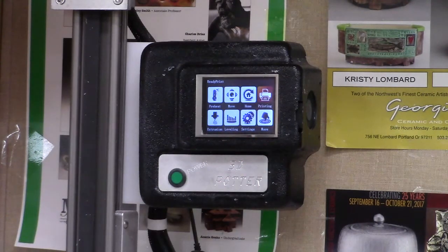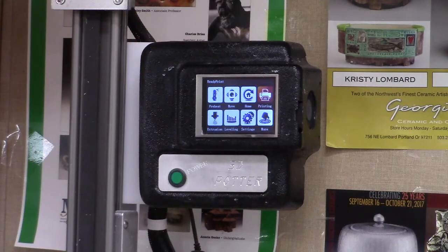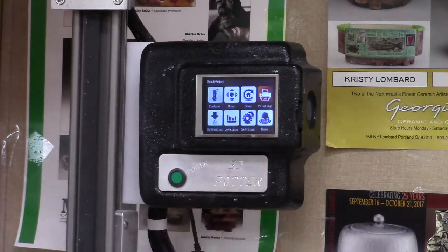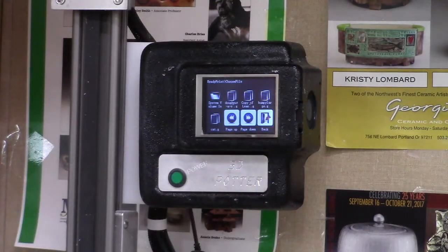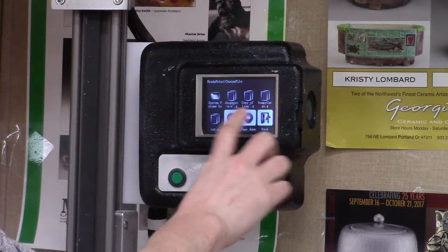We now have several different controls. We have printing, which is the main one we're going to want to use. So I'm going to click printing and click it again. Sometimes this machine is fussy, so if you click it and it doesn't get you to this screen, you do it again.